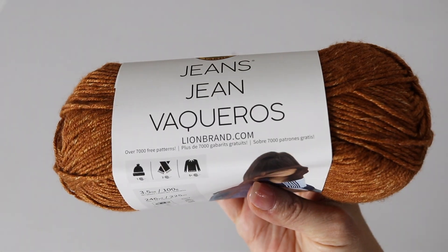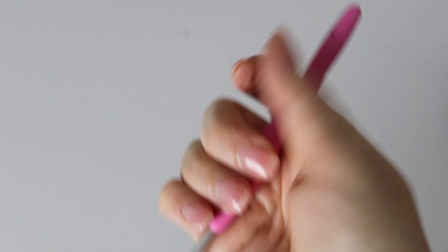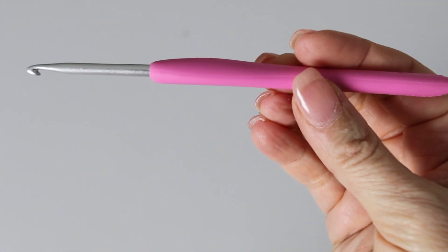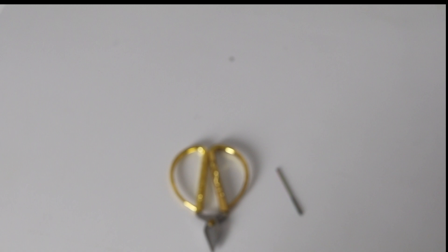So if you are interested in creating this beautiful hat and mittens, keep on watching! For this tutorial you will need: one skein of yarn from Lion Brand in Jeans, color Topstitch; one crochet hook 4mm; one crochet hook 3.75mm; one crochet hook 3.25mm; some scissors; and a tapestry needle.